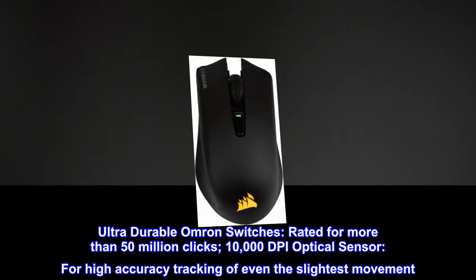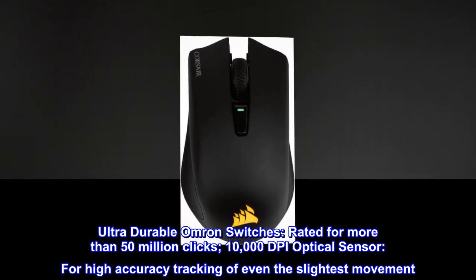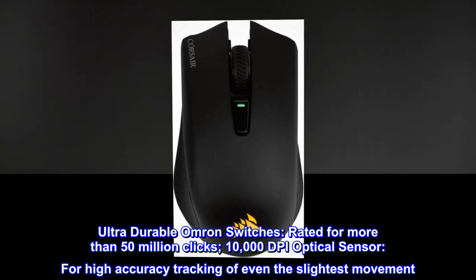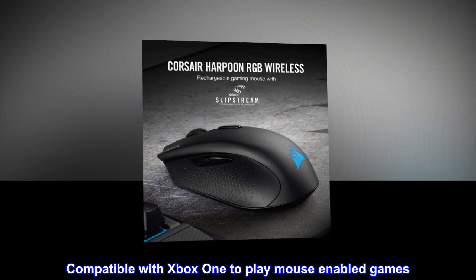Ultra-durable Omron switches, rated for more than 50 million clicks. 10,000 DPI optical sensor for high-accuracy tracking of even the slightest movement. Compatible with Xbox One to play mouse-enabled games.